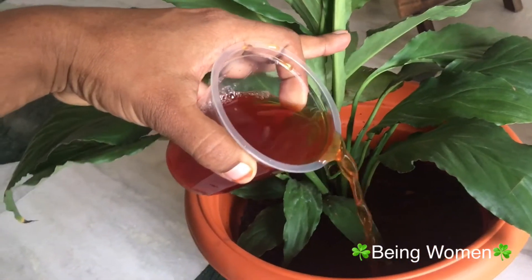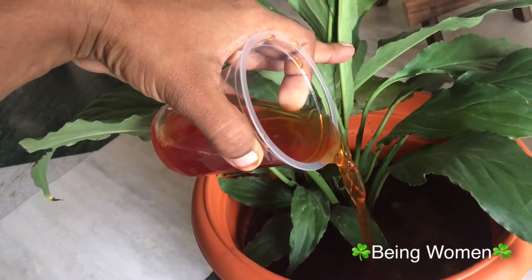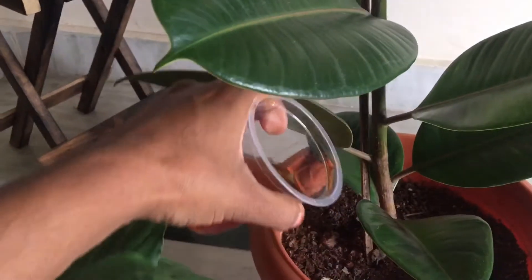Hi friends, I hope all of you are doing fine. In this video, we will prepare an instant fertilizer.